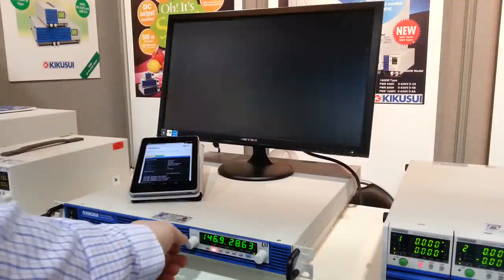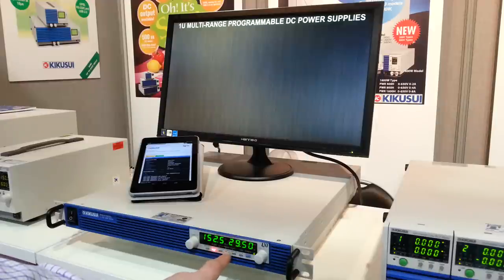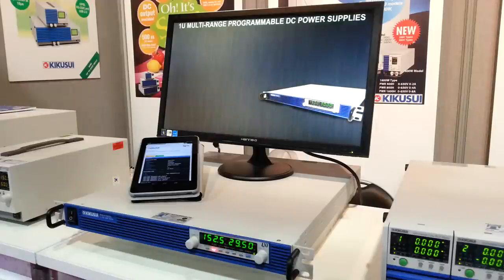Control is on the front panel. We can vary the current here or the voltage here. It has different memory locations where we can store different settings.